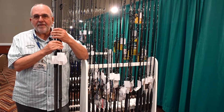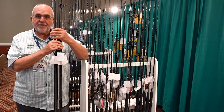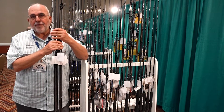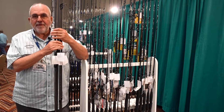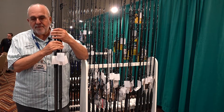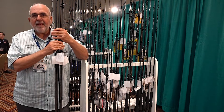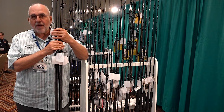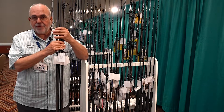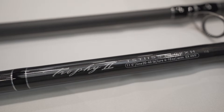Tsunami has been building surf rods for almost 20 years. The first model we built was the original Tsunami Trophy Series surf rod — good, strong, great actions, and affordably priced, giving entry-level anglers a great rod to start with and one you never outgrow. We've been building that same rod for a number of years, and in the last few years we looked at how we could upgrade it without changing the price. The newest model, called the Tsunami Trophy 2, is an updated series that everyone seems to really love.